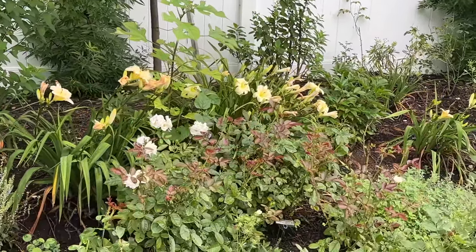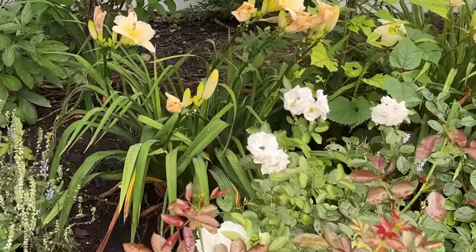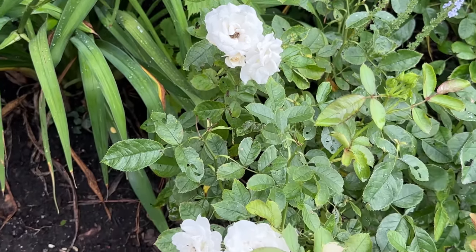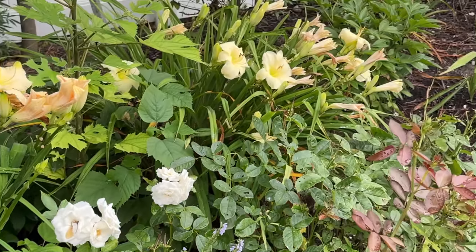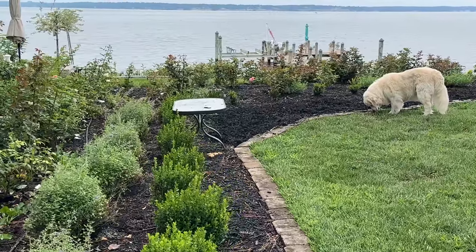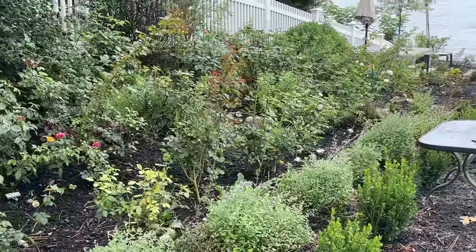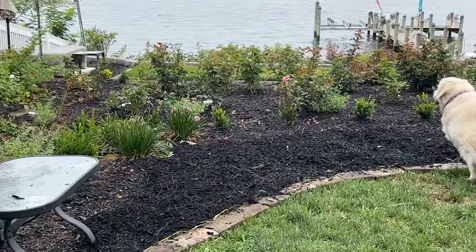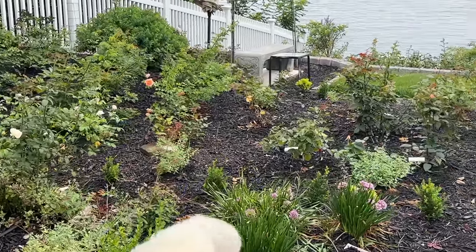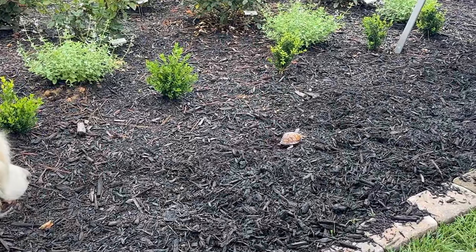I see a tree back here that needs to be removed. It's always so interesting when the weeds start to grow and all of a sudden out of nowhere they're four foot tall. This is a White Veranda — I've got three of them here together. Miller, what are you upset about? Miller, stop — leave it, leave it.